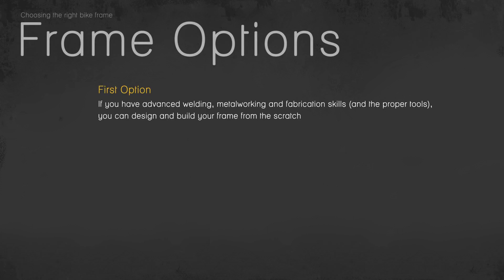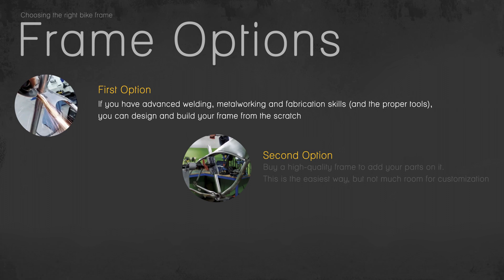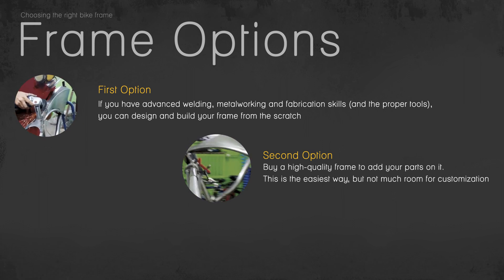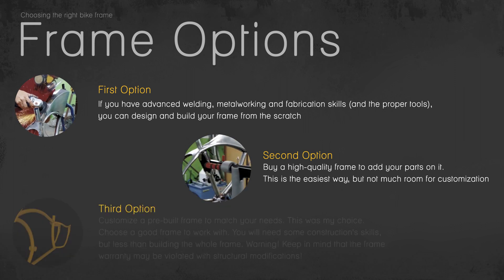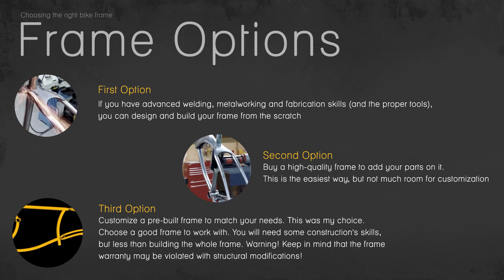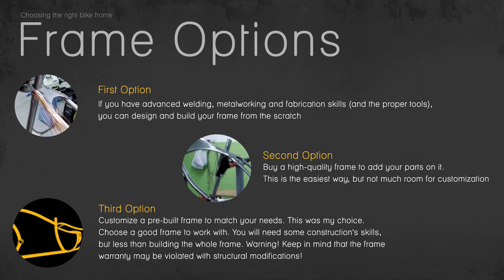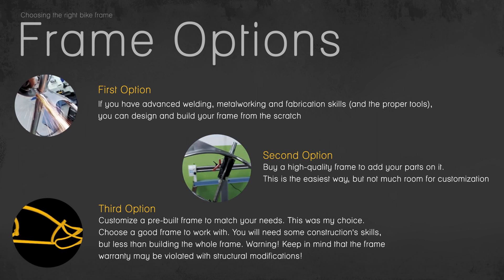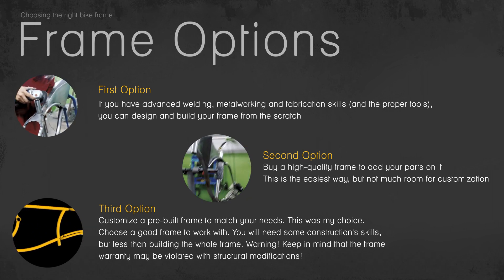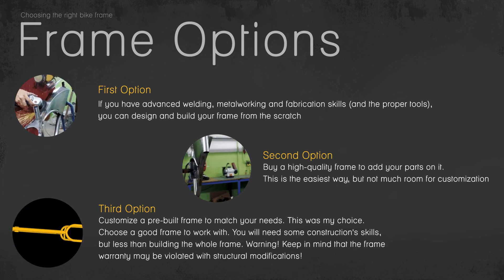First option: if you have advanced welding, metalworking and fabrication skills and the proper tools, you can design and build your frame from scratch. Second option: buy a high quality frame to add your parts on it — this is the easiest way, but not much room for customization. Third option: customize a pre-built frame to match your needs. This was my choice. You will need some construction skills, but less than building the whole frame. Keep in mind that the frame warranty may be voided with structural modifications.